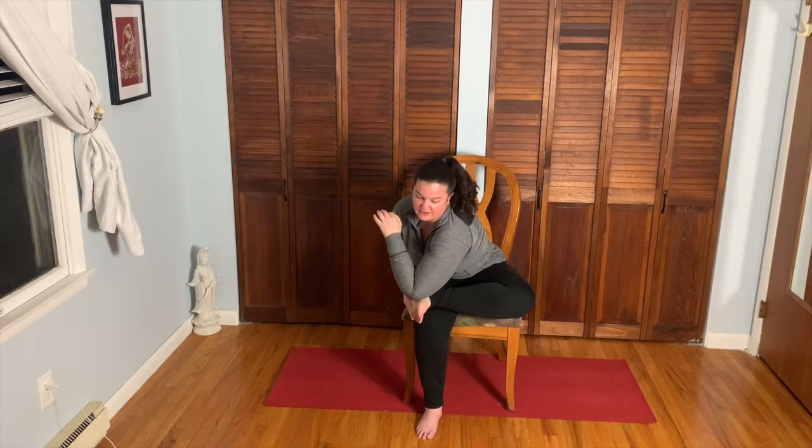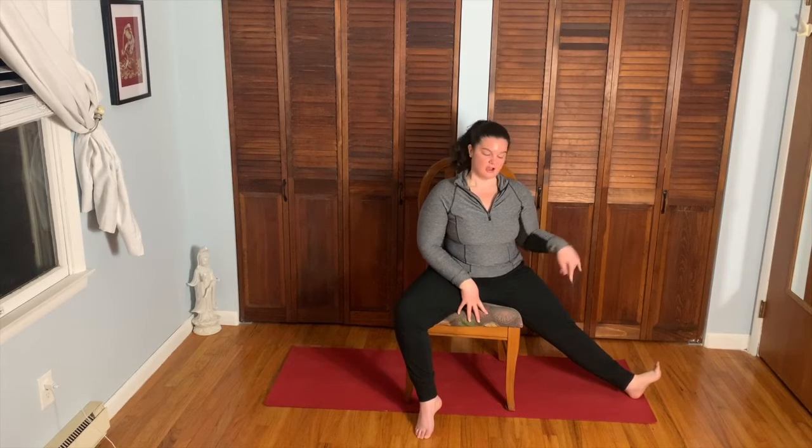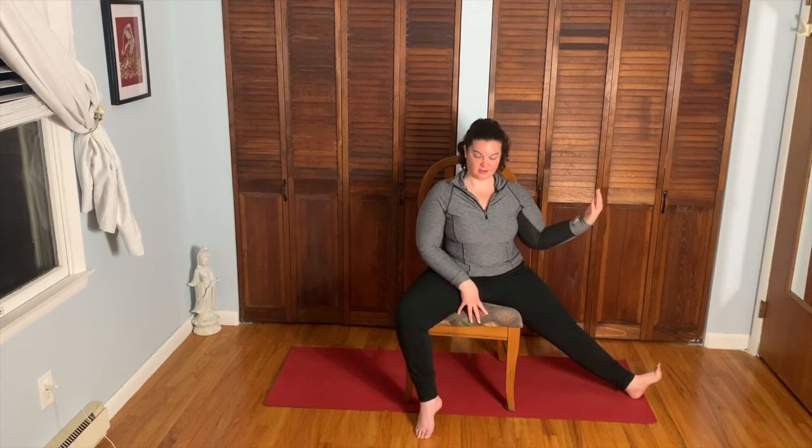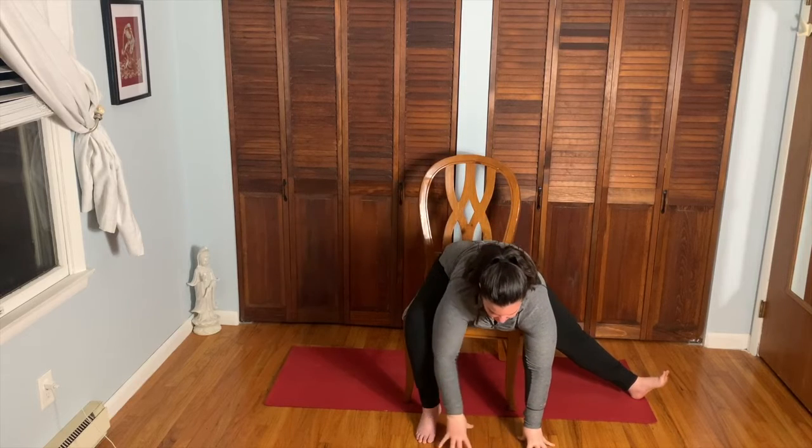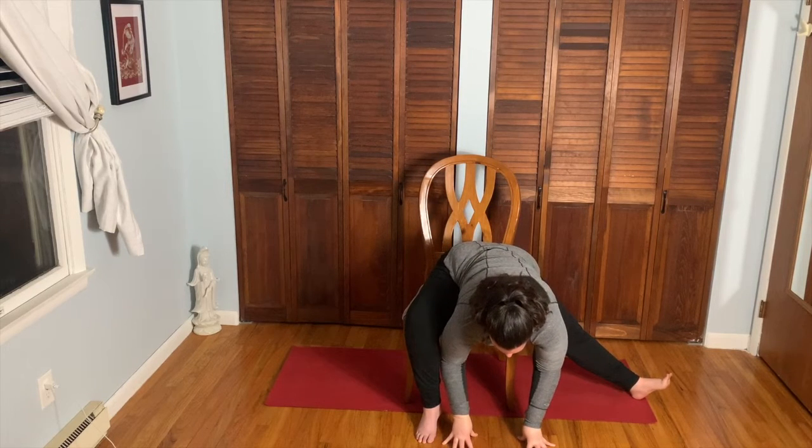Nice and slow coming out. From here take that left foot all the way out to the side on the back of the heel, toes are up — you still have your right leg forward. Come into a forward fold here; keep the toes of the left foot facing the ceiling. Maybe the hands come to the floor, maybe not — just getting that little stretch in the back of the left leg.